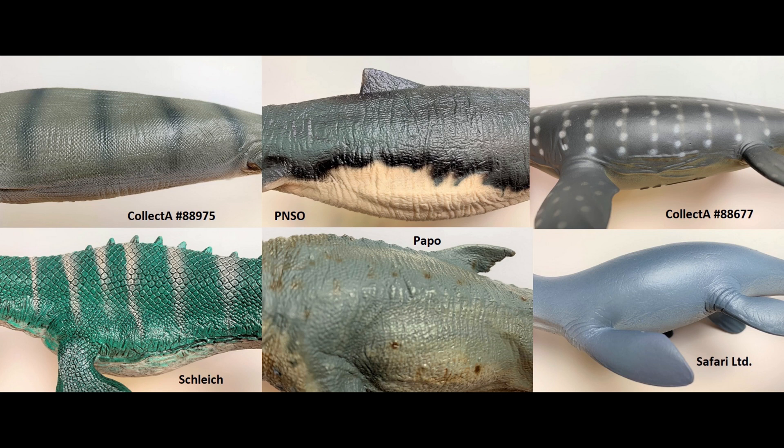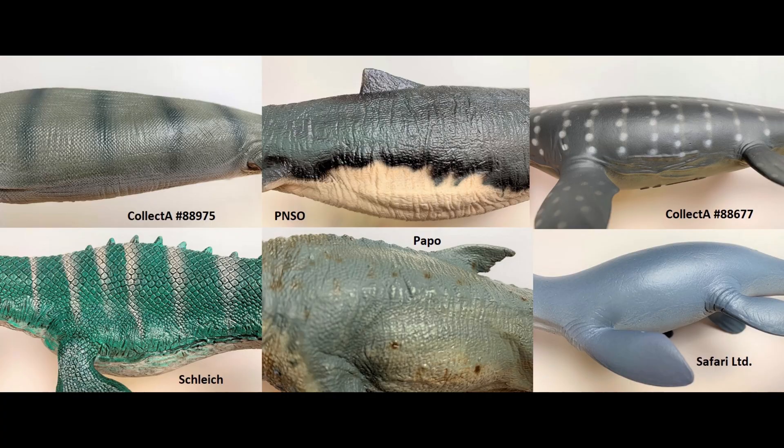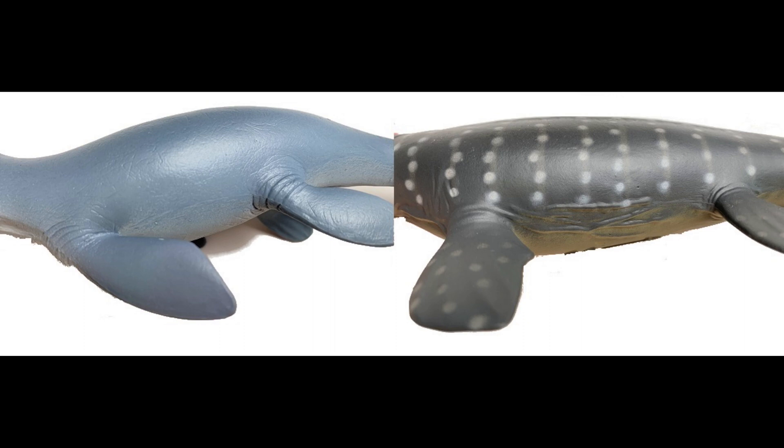You mentioned the dorsal fins — here we have a close-up of the skin textures and coloring. The Papo and PNSO have the dorsal fins, which we've already discussed. The scales on the Schleich ones are very large — I kind of don't like that. Typically, animals that live in the ocean don't have much space between their scales; look at marine iguanas, sea turtles, and water monitors — they have tightly packed scales to keep water out. The Collect A does a good job representing that, and so do the Papo and PNSO ones. But the Safari and the small Collect A have just smoothed over everything, which is not very accurate to what they more than likely would have been — scaled marine reptiles.